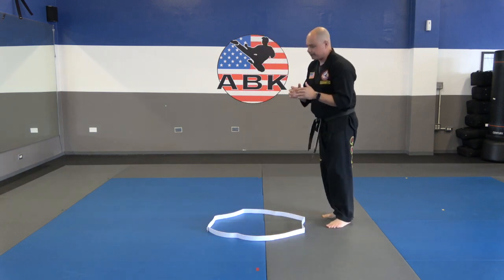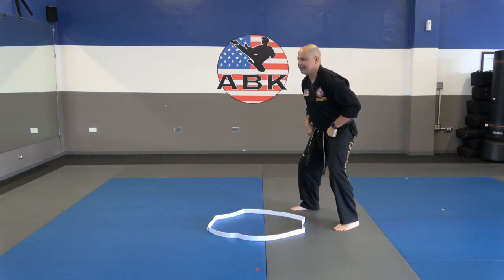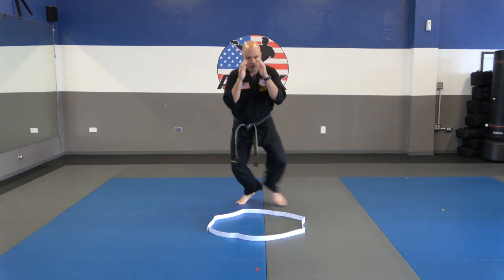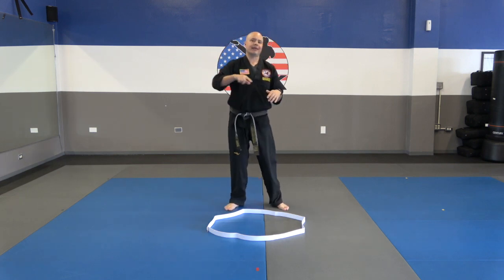Notice how I'm doing a couple of things here. Number one, I'm keeping those hands up. Number two, I'm keeping the knees bent, eyes forward. I'm moving like I'm circling and sparring.